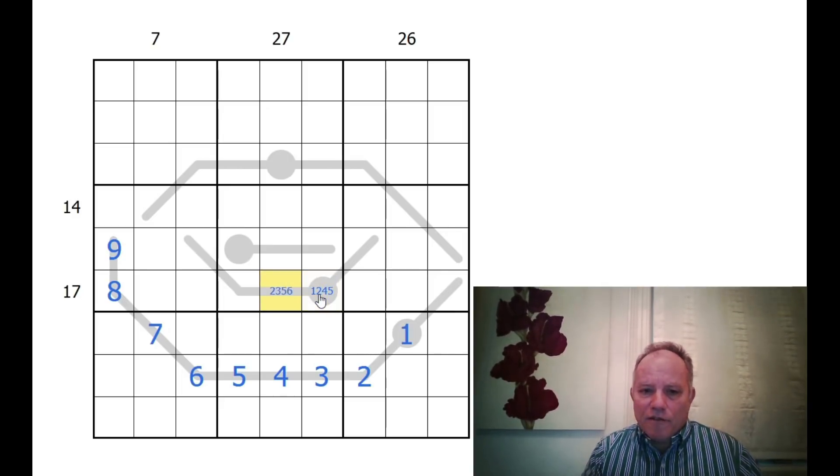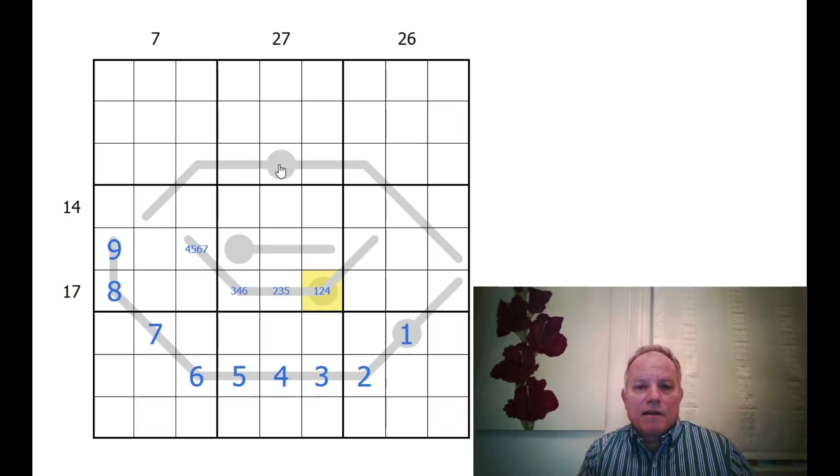I'll enter in possible numbers: one, two, four, five here. This can be two, three, five, six — missing three and four because they're already in the same column. Three, four, six, seven here. This can't be an eight because of the eight in the box, so we can get rid of seven, six, and five there. From here to this end of the thermo is five digits, and it can't end in a nine. So: one, two, three; two, four, five; three, four, five, six; four, five, six, seven; five, six, seven, eight — those are all the possibles.